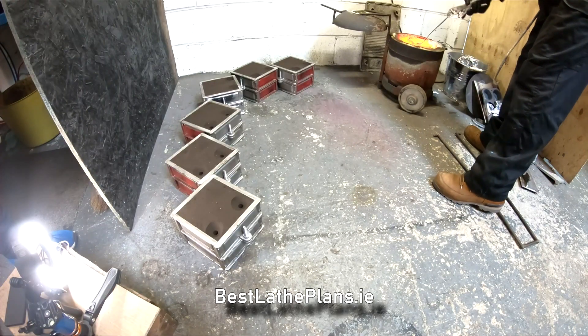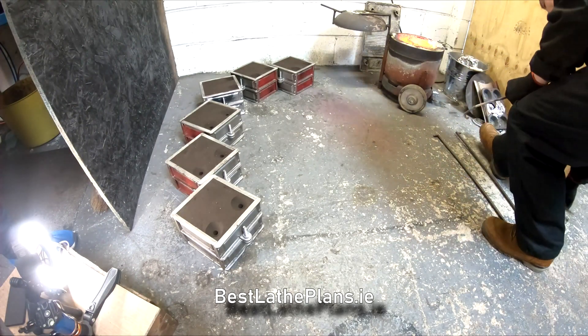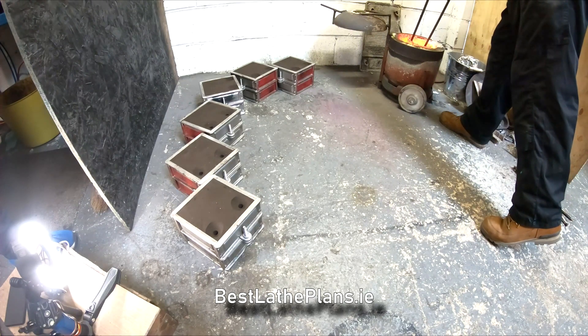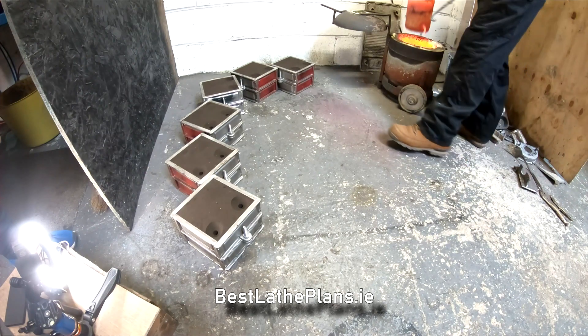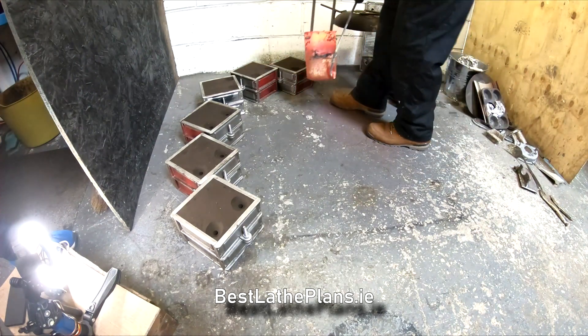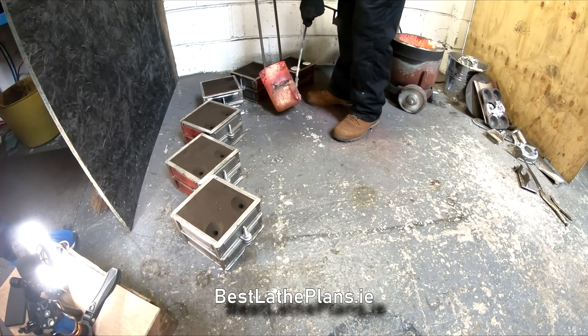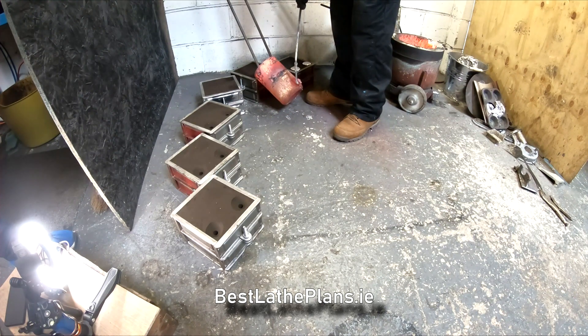With that complete, the metal is ready to be poured carefully into each of the moulds. I'm going to be quiet here and let you watch Luke pour the molten aluminium into each of the moulds. You'll see it from a few different angles and there are a couple of bits of slow-mo in there as well. Let's go!